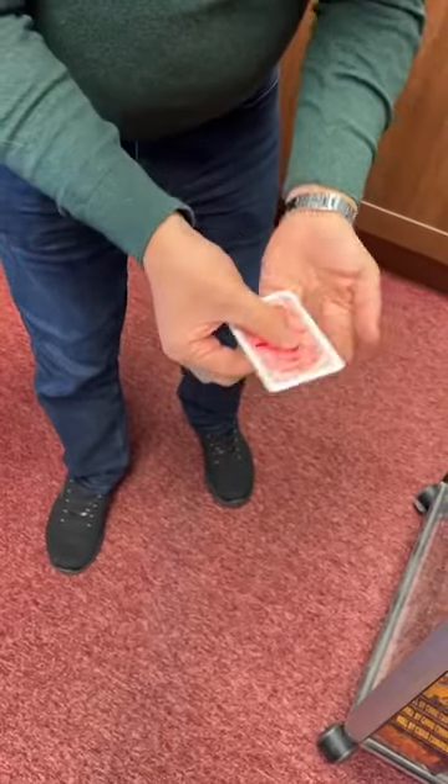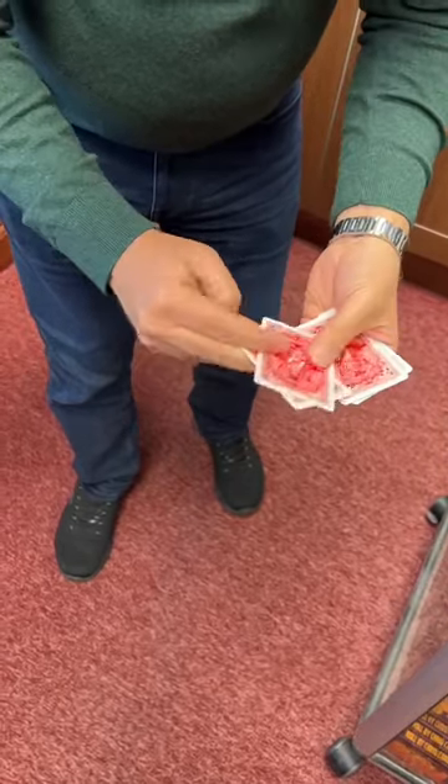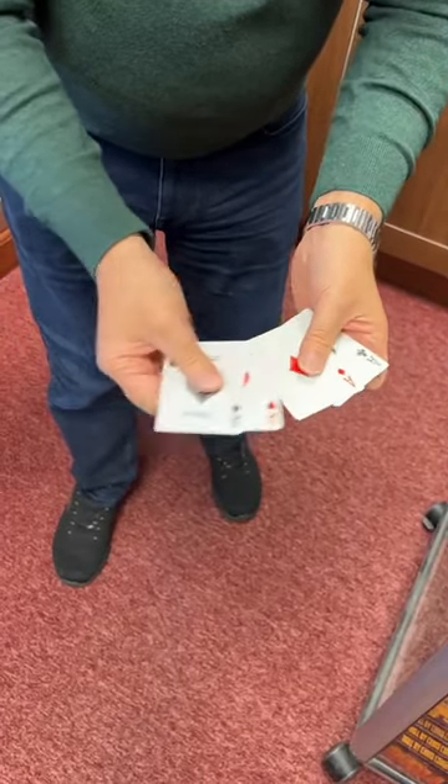Watch carefully. A little spin in my fingers like this and the face up cards turn into aces. We got the ace of hearts, ace of spades, and the two face down cards turn into aces as well, giving us four aces.